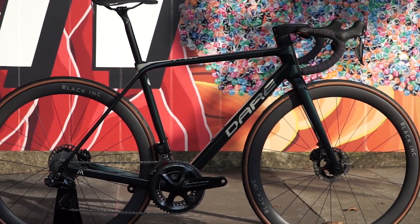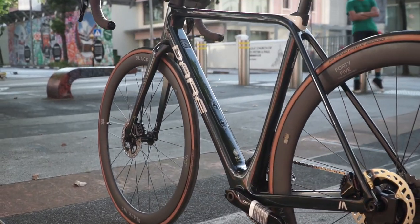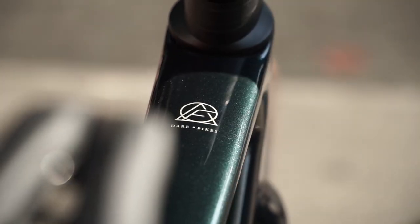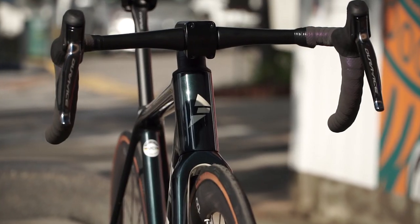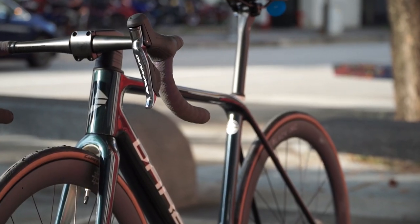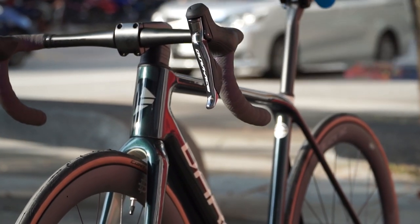This frame introduces a brand new material recently introduced in the industry — graphene. They mix it with the carbon bonding to ensure the weight is reduced by 15% from the previous MR1 series, while also increasing stiffness by 15%. The frame comes as a frame set.